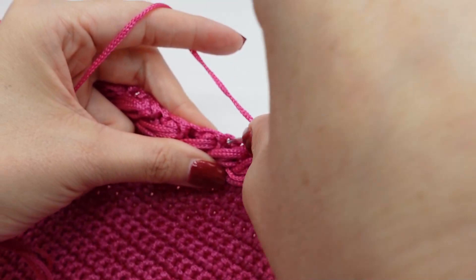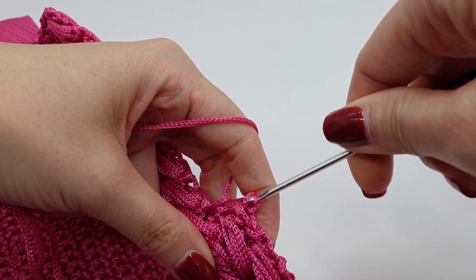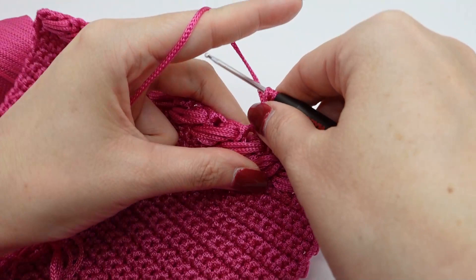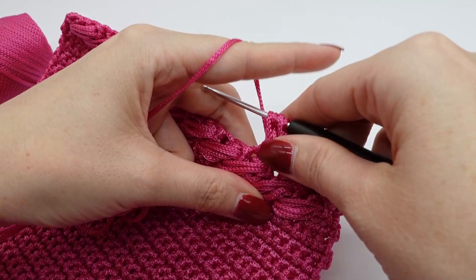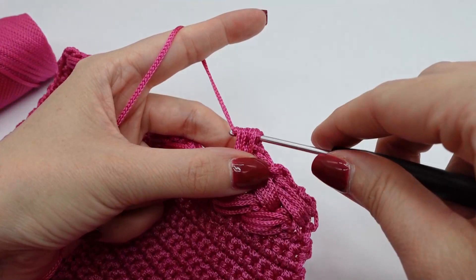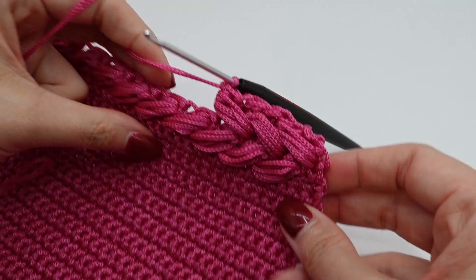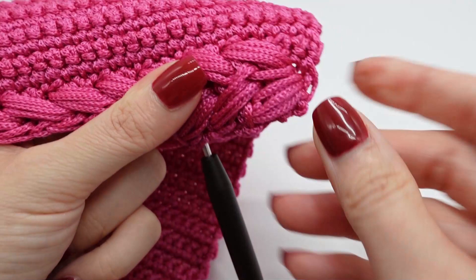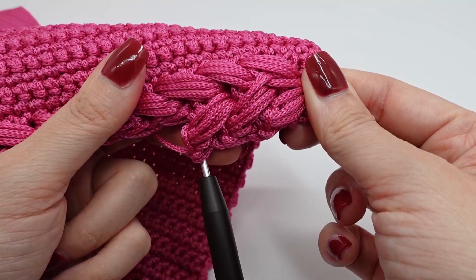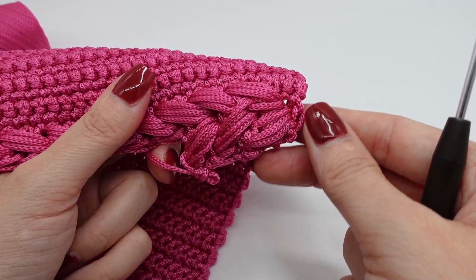Again single crochet in the next space between the puff stitches — as you can see the single crochet is always very stretched. And the next puff stitch, and close. This is how you make the puff stitch rows, but as you can see here I made a mistake. So be aware to not poke through the puff stitches of the last row — I will have to redo that. So this shouldn't happen. This is correct, this is how it should look like.